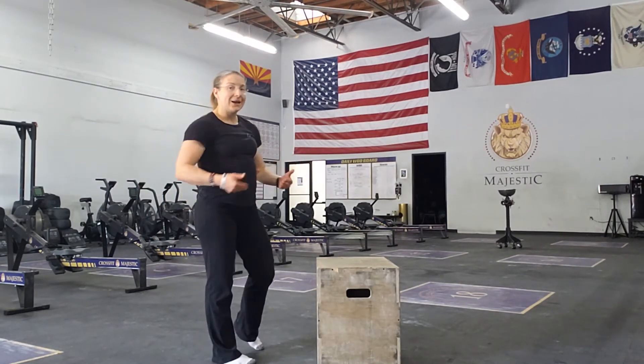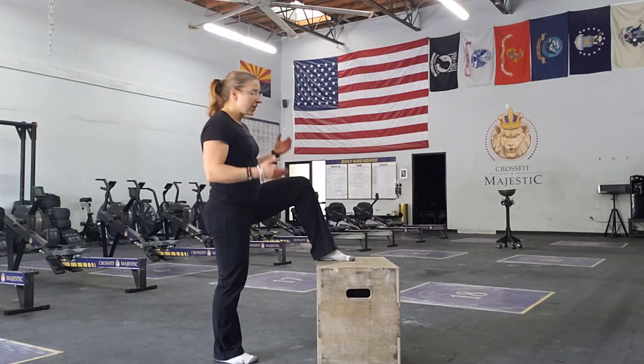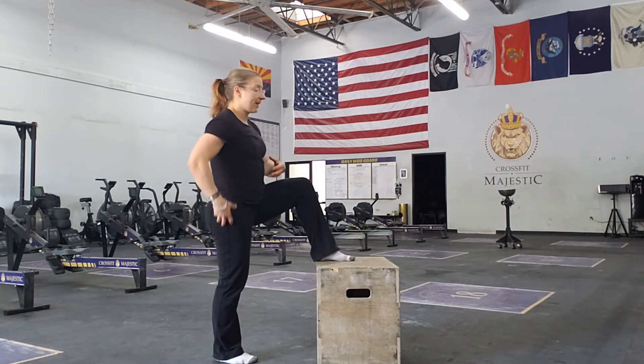So you will need a box. You can adjust the height based on what you're able to do. Put the starting foot on the box — your foot's going to stay on the box, this leg is coming up, and you're going to drive up with that pull.